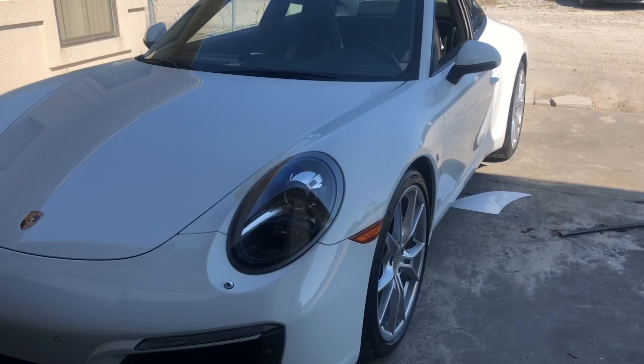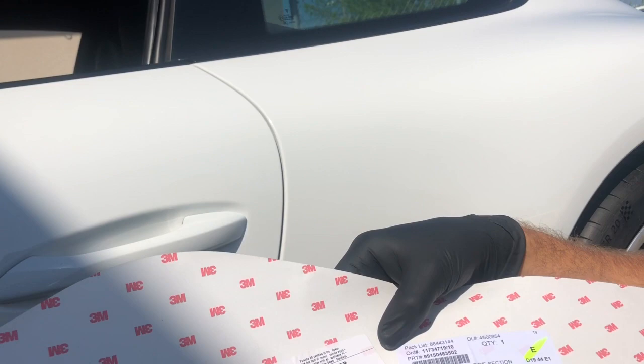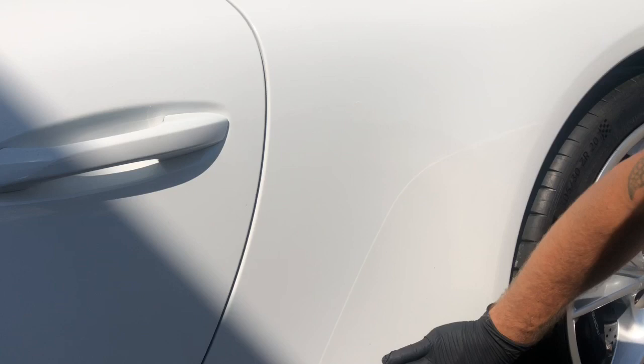What's up YouTube, this is Mike, back with another video. Today I'm putting these 3M protection guards on this wide-body Porsche 911. I already did the other side so you can see it right here — it's the 3M stone guard protection that protects from rock chips and everything like that. I did a video on this a couple months ago, and I'm going to do another one explaining step by step how to do it and how to take it off.